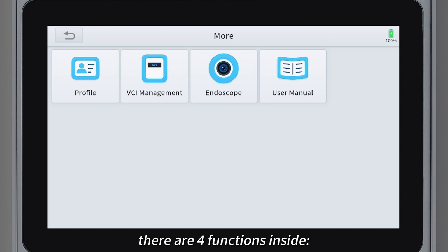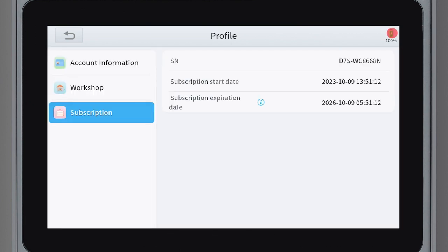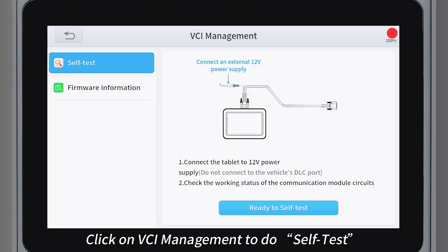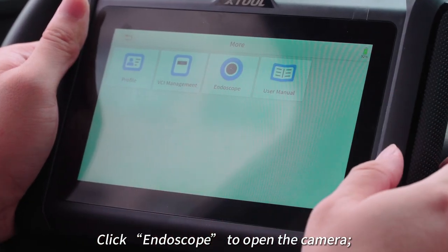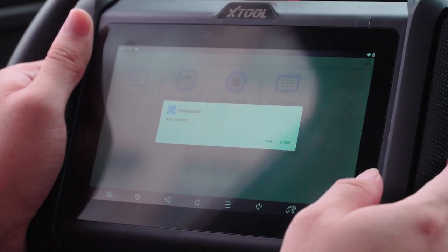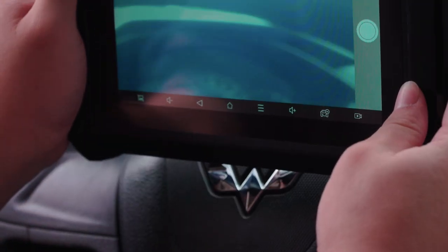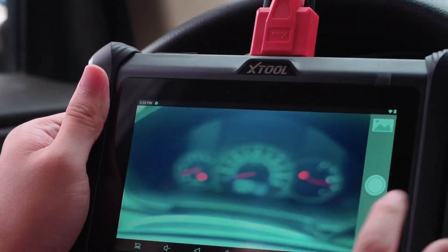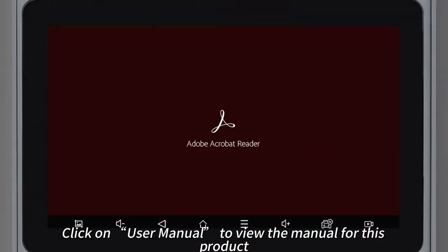Click more — there are four functions inside: profile, VCI management, endoscope, and user manual. Click on profile to view account information and workshop subscription. Click on VCI management to do a self-test and view firmware information. Click endoscope to open the camera. Click on user manual to view the manual for this product.